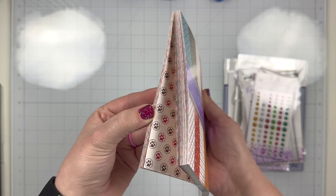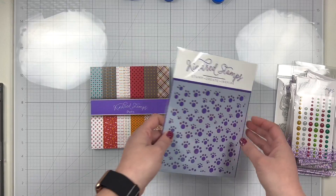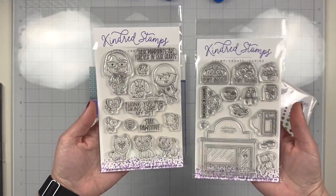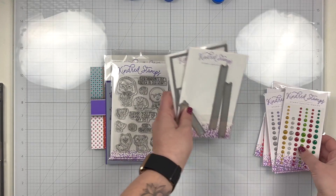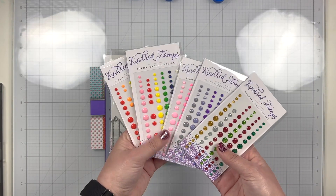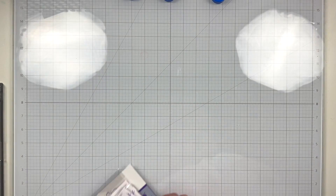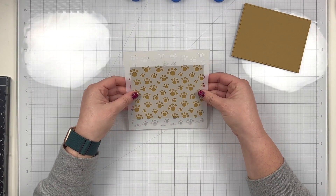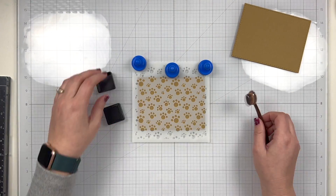I will be using this Pets paper pad from Kindred Stamps — really adorable, I love the color scheme, so I was excited to use it. I'm using my Paws stencil; of course, I've got lots of pets. I'm going to be using the Career Day Pet Care Stamp Set as well as the Kindred Town Pets Stamp Set. I also always grab these dies — my card basics and sentiment strips — but I won't be using the sentiment strips for this month. I grabbed my enamel dots as well, but I felt like my cards were just fine without any extra embellishment, so I did not use any enamel dots, but wanted to have everything ready just in case I was inspired to use some.